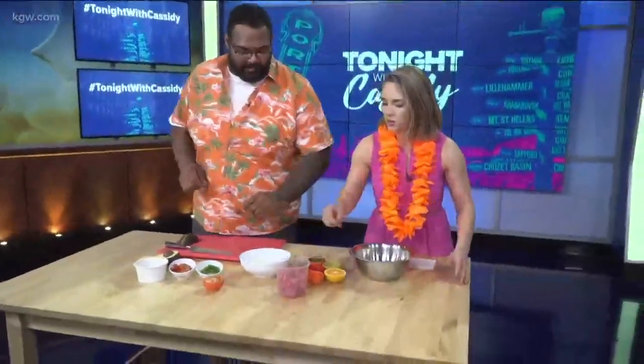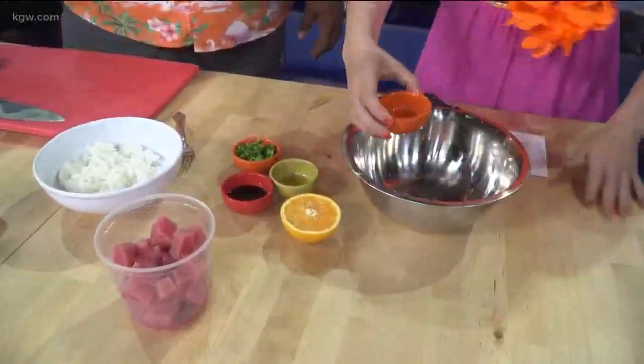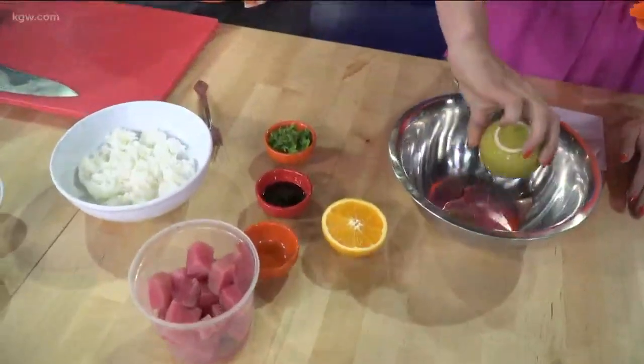First we're going to need the sesame oil — put it in. Wait, that's actually vinegar. And then we have sesame oil, which is in the green bottle. We all make mistakes, it's fine!